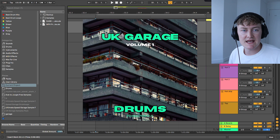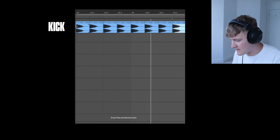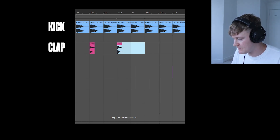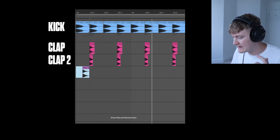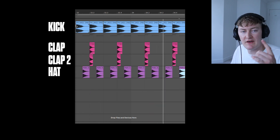Now we're going to move on to the drums. Just like his basslines, his drums are very in-your-face and powerful. We're going to start with a big heavy kick — the one we're using today is from my drums pack. Then we're going to layer it with a heavy clap, then another clap on top, then a hat, and then another hat.